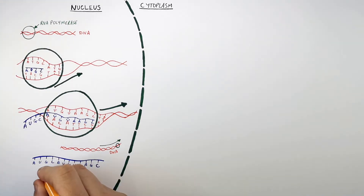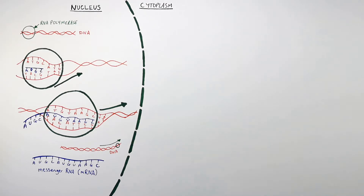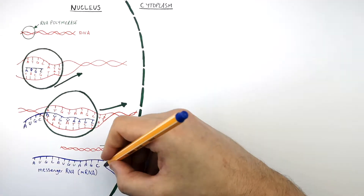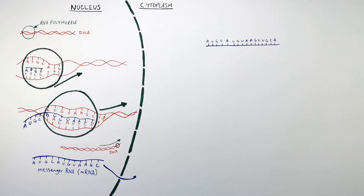So the mRNA stands for messenger RNA. And this messenger RNA is now transported from the nucleus into the cytoplasm, where the second stage of protein synthesis can take place. This is called translation.